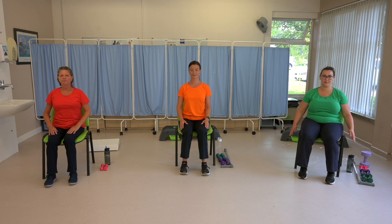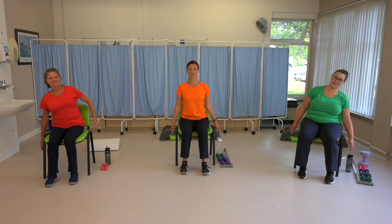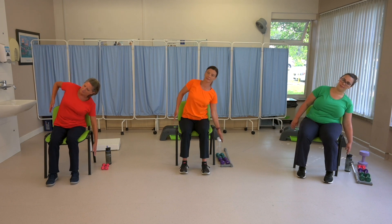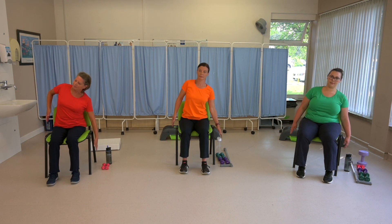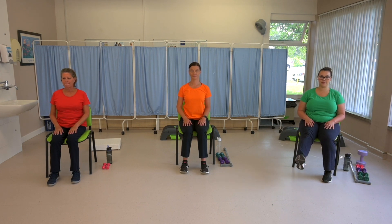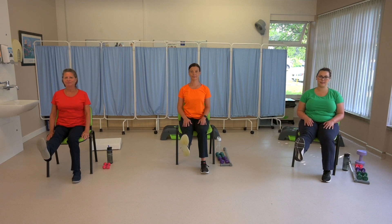Side bends. Hands by your side and reaching down to the side, one way and then the other. Three to the right and three to the left, feeling that stretch down your rib cage. Well done. Let's move on to our lower legs. Stretch out your leg in front of you, pulling your toes up towards you, and then point and flex with the toes. Six in total.